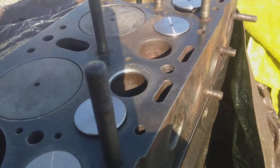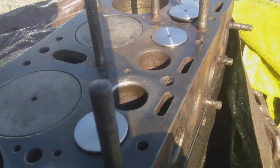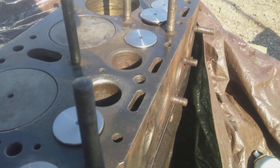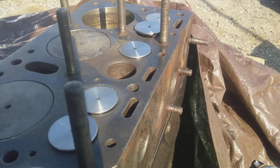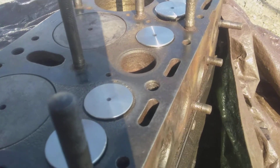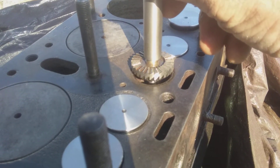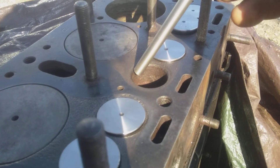I just ran this for a minute — you can see it's shiny versus the one next to it which is not shiny. This other seat is super rusty. Most of them are. Notice this valve guide — the pilot is not really perfect for this.